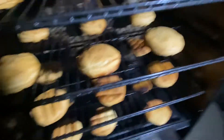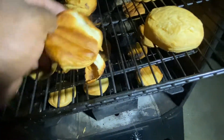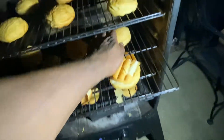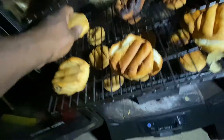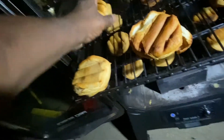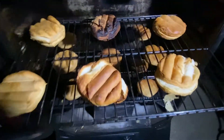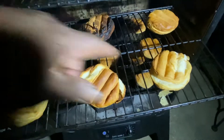Coming up to the middle rack now — this is your middle rack. It's still cooking warmer in the middle versus the outside.